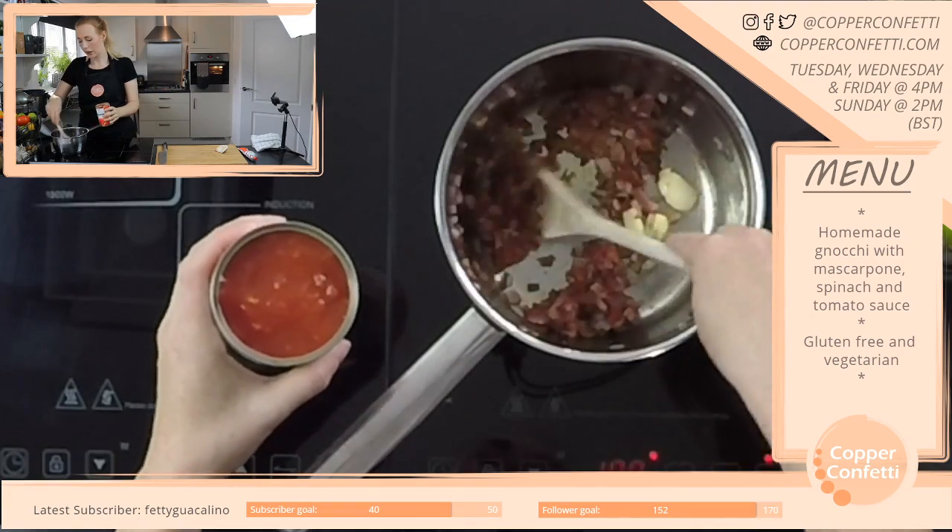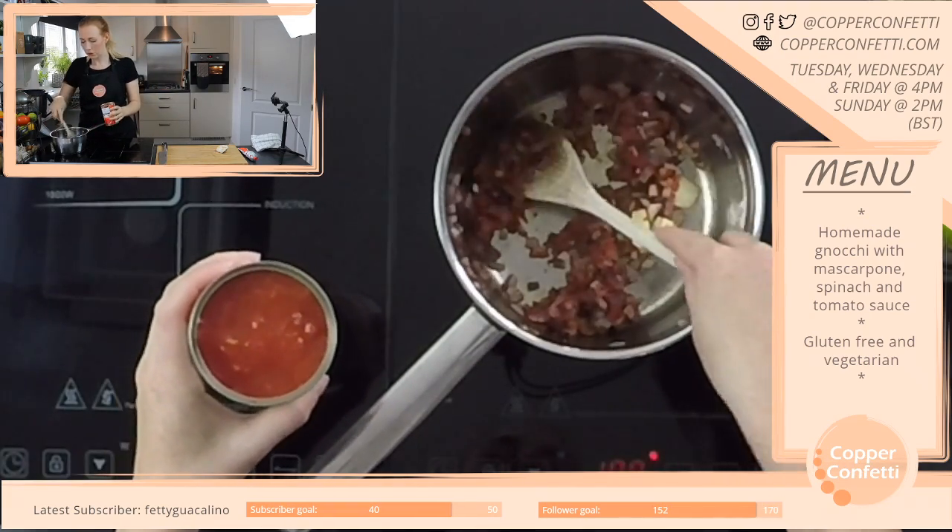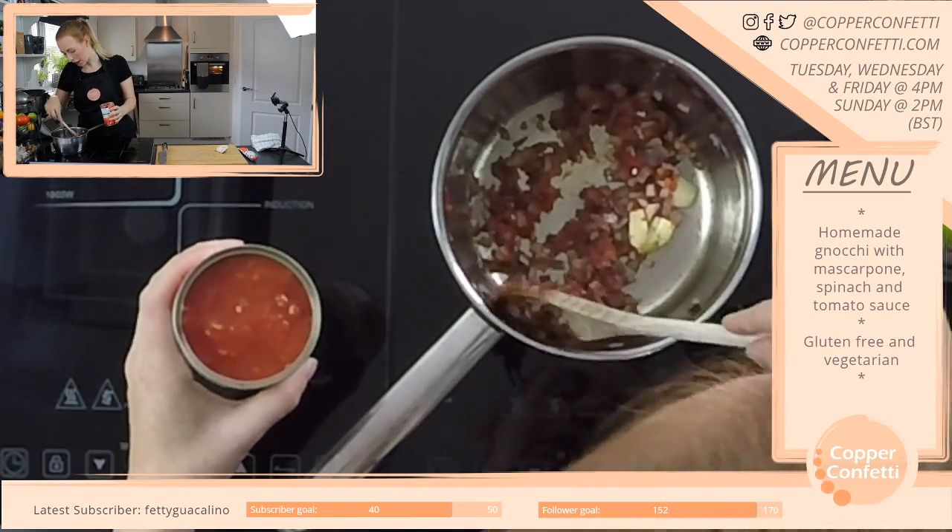They're so calming to begin with, and then I think — I wish I had my life in order. So organised.